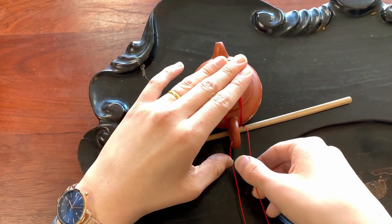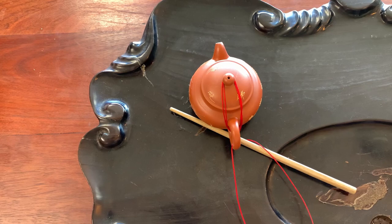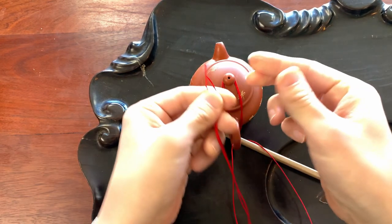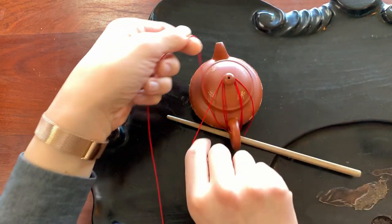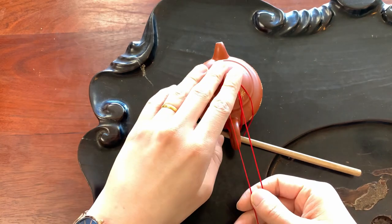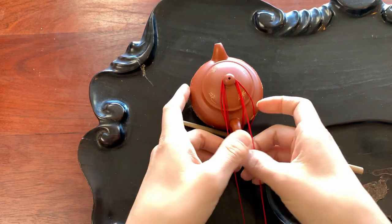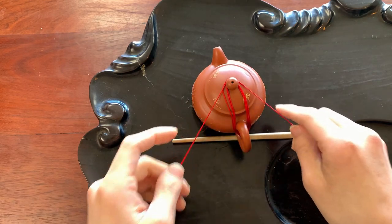Now smooth down both ends of the cord to make sure they're even. Always check this so that you don't run out of thread on one side, which is very disappointing because then you have to undo it and start all over again. Loop the thread over the top of the pot, smooth it down again, and make sure all of the threads running top to bottom are the same length. Tuck those in and make sure they're even.